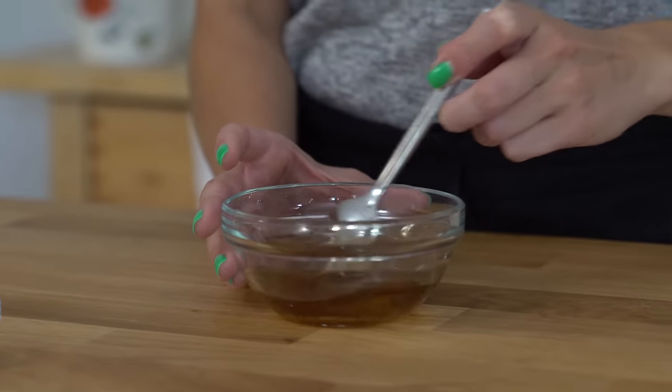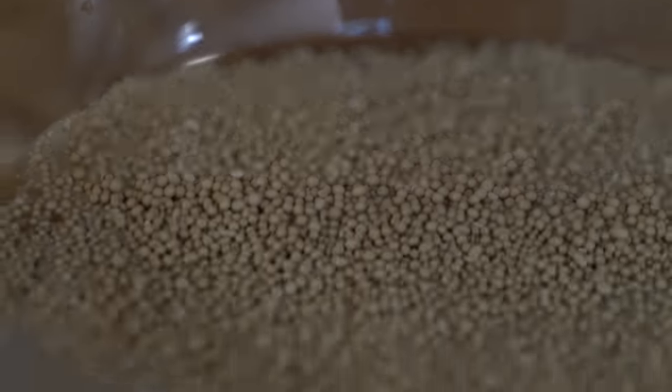You always start out a pizza dough by blooming your yeast, so that's what we're gonna get doing right now. I have got a little bit of brown sugar here that I'm gonna pour into some warm water — just lukewarm — and dissolve that really quick. Then I like to sprinkle my yeast over top. Let's set that aside.